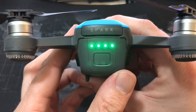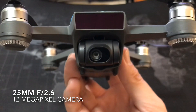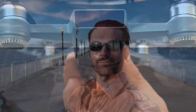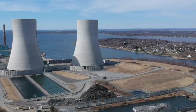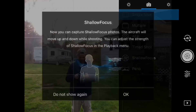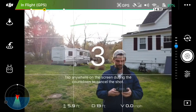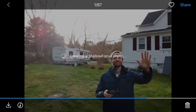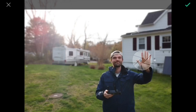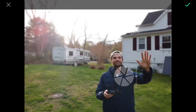Press the battery button to see how much power remains. The 12 megapixel camera that comes with this drone is absolutely impressive and takes stunning quality images. Shallow focus allows you to take a picture and then change the depth of field — you can select which element you want in focus after you take the picture. Amazing!